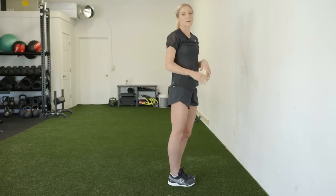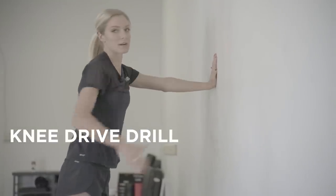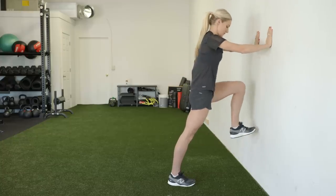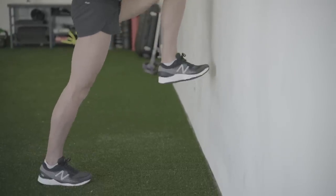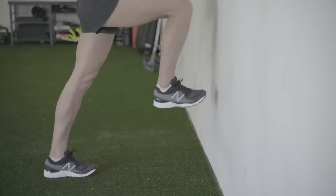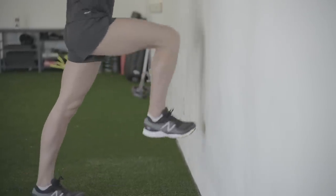The next exercise is knee drives, and you can either do it banded if you have a partner, or you can just use a wall. If you don't have a buddy or a band, you can use a wall for that knee drive drill and just use your glute to power through the glute activation. Most of the focus here is on power and forcing the leg that's standing deep into the ground, and then you'll be able to flex your glute even more and really feel it engaged.